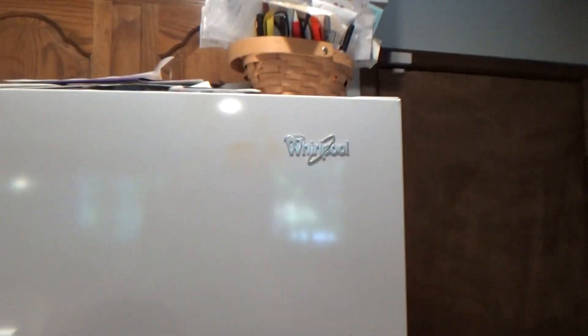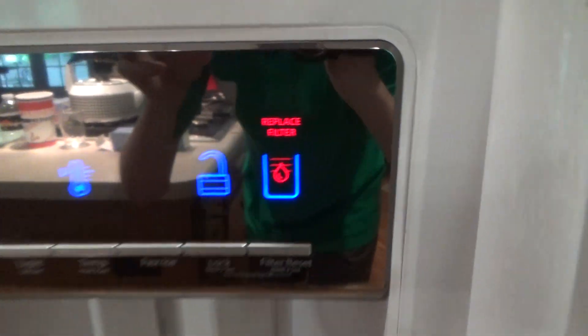So here we have this Whirlpool smart fridge, and it says we need to replace the filter. So that's what we're going to do.